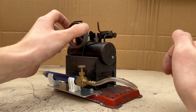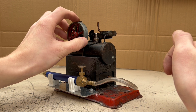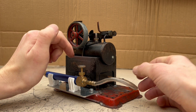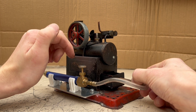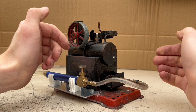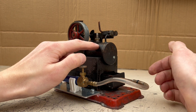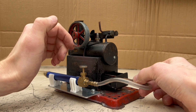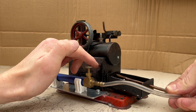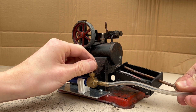I've had this engine running already and it runs on hydrogen just fine. The only modification you need to do is the boiler, which is down here. Typically you'd put an alcohol or coal or whatever you want to use to heat up the boiler to create steam. Instead, I've just run a copper pipe in here with some holes — very primitive but very simple.